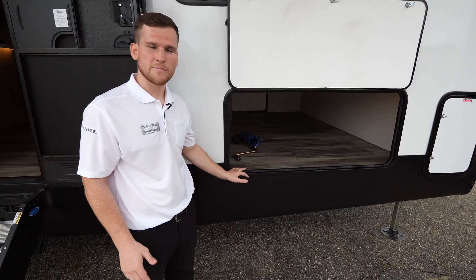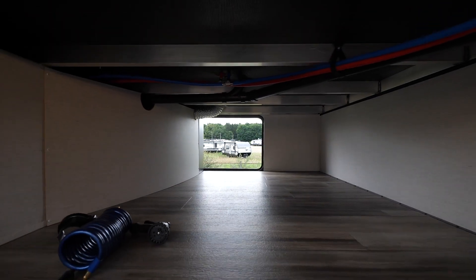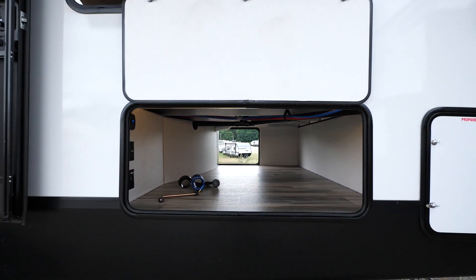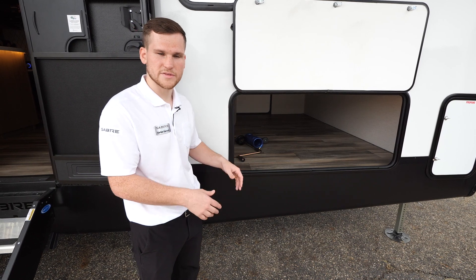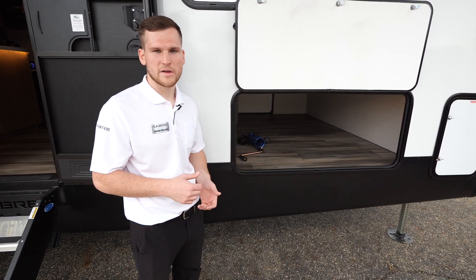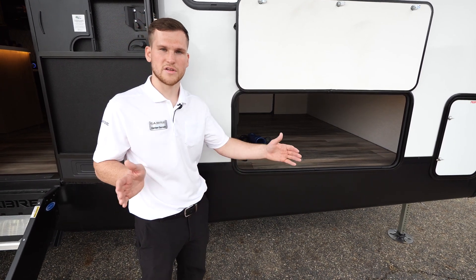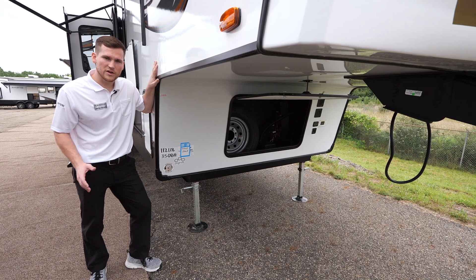On the entry door side you have a giant front storage compartment — you can put picnic tables, lawn chairs, whatever you need in there. There's LED lighting that illuminates it at nighttime, 110-power cable hookups, and a hole routed through the floor if you want to put a bigger TV on the exterior of the trailer.